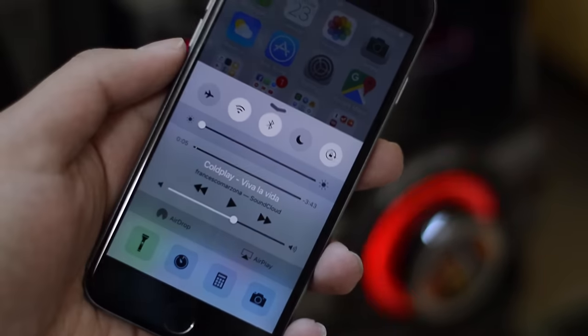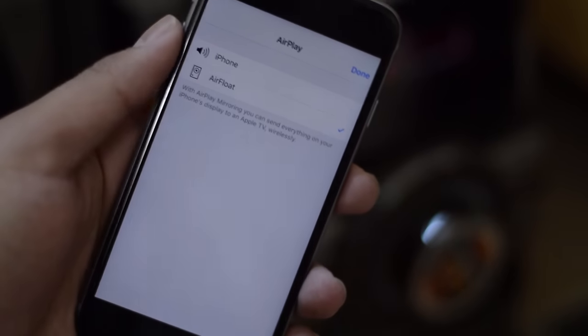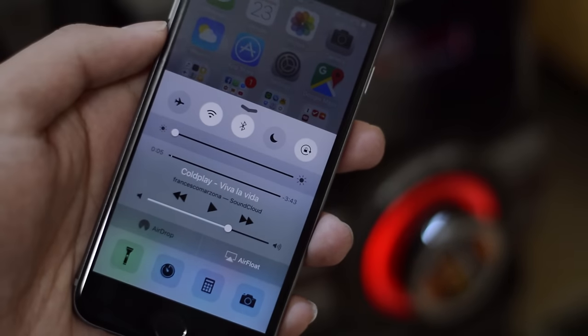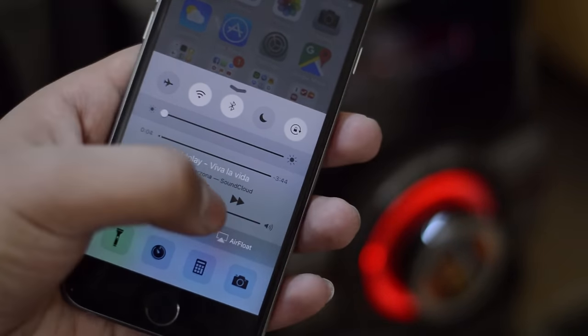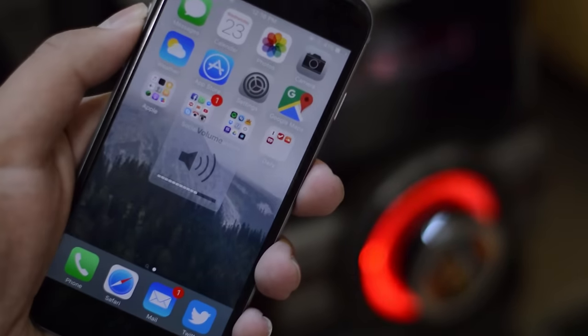As you guys can see, I'm listening to Coldplay on SoundCloud. And if I go to Control Panel, I get into AirPlay. I've got an AirFloat option, which is a tweak we'll be using — we'll talk about that in a bit. And as you guys can see, I can actually play Coldplay through my audio system. Take a listen.